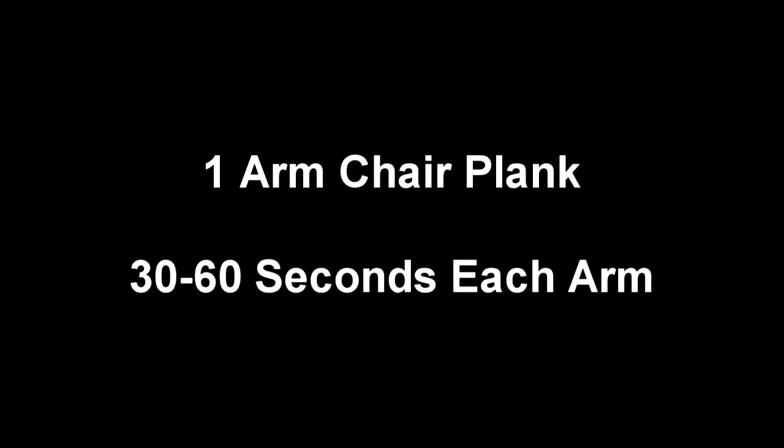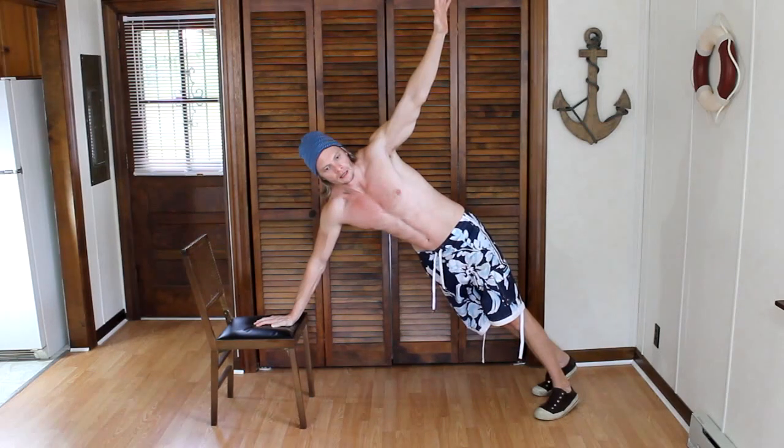Our next exercise is the single-arm chair plank. With one arm on the chair, we will raise the other one in the air. We will do this with each arm for a 30 to 60-second count.